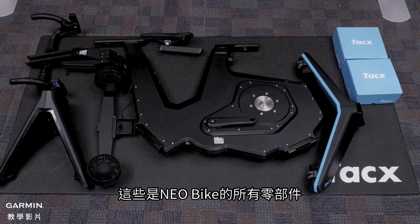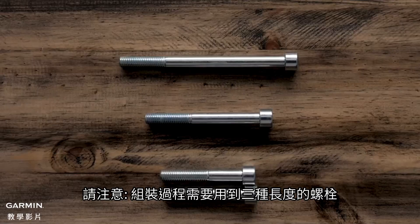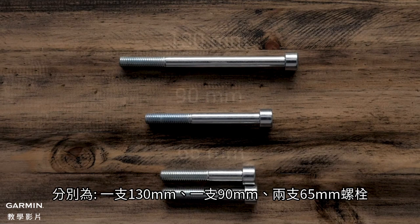This is everything that you will need to complete the setup of your NEO bike. It is important to note that there are three different sizes of bolts that you will need: one 130mm bolt, one 90mm bolt, and two 65mm bolts.